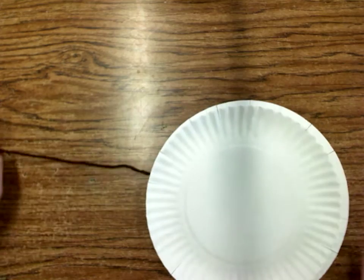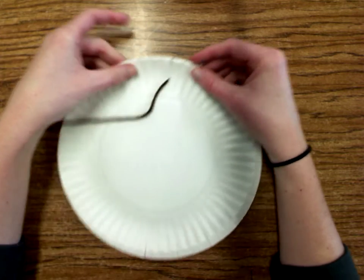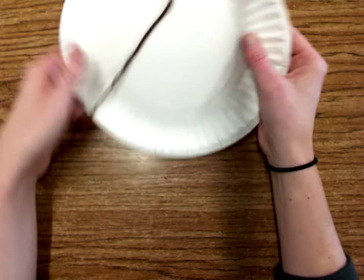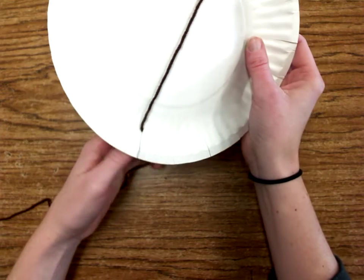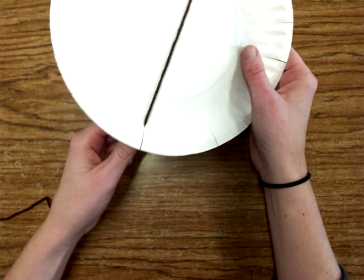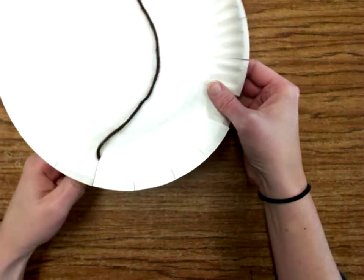I'm going to flip my plate over and bring my string up and through one of the notches. You have about 18 to 19 different notches around there. I'm gonna go straight across to the opposite side — I should kind of have a straight line there. I don't want to go too tight, but I don't want it to be loose either.